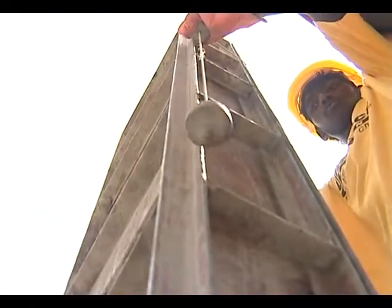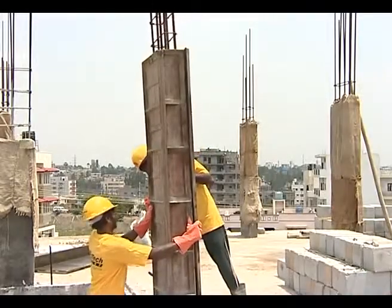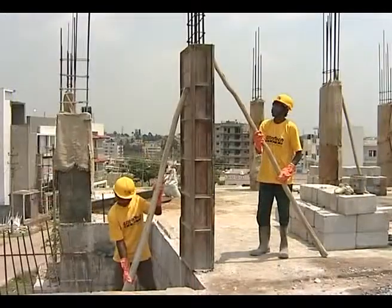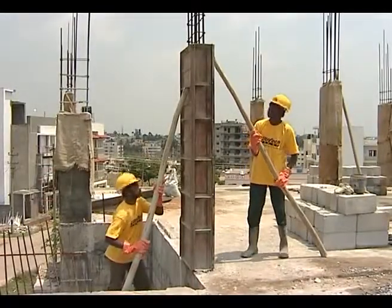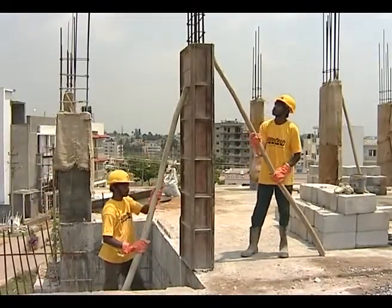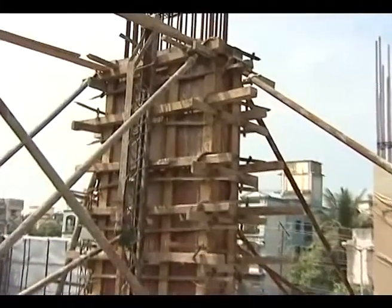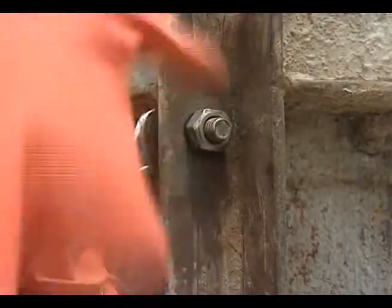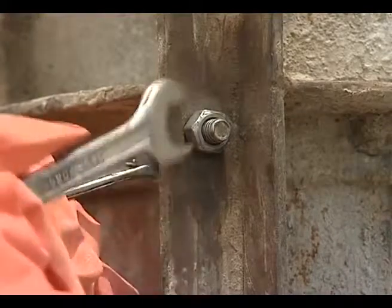Shuttering should be properly aligned for verticality and diagonals should be checked to ensure accuracy in dimensions. It has to be thoroughly supported with props or ties before pouring the concrete so that it does not move horizontally or vertically during concreting. The gaps near the shutter joints should be sealed to prevent any leakage of slurry.